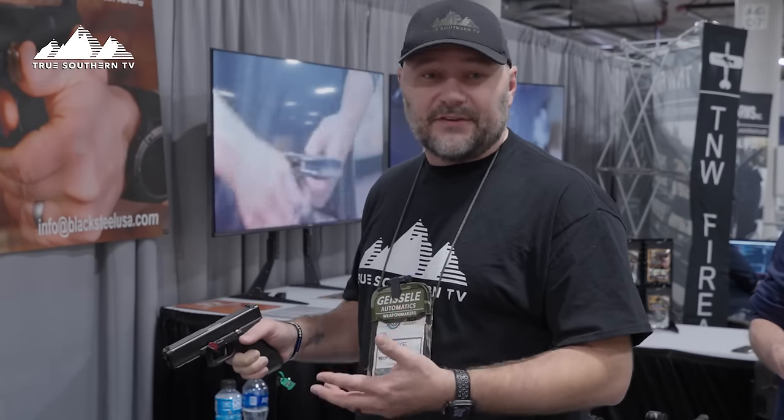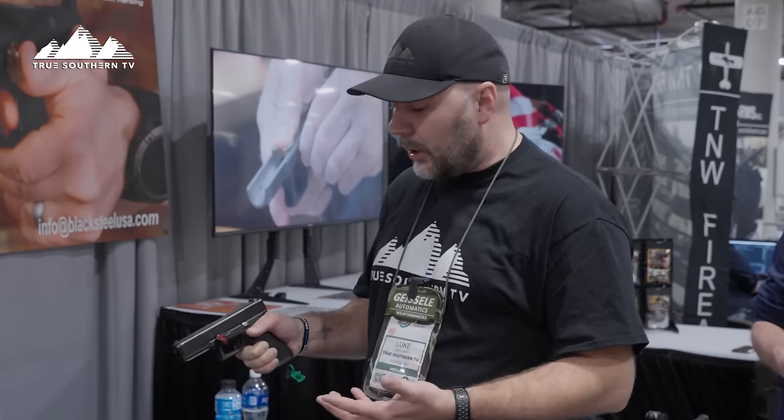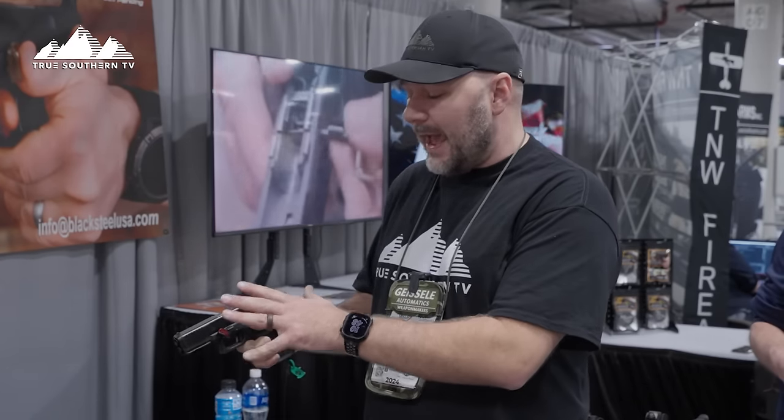If you watched our live show last night from the day two recap, you'll see us talking about .22 versus 9mm for EDC, especially for people that don't have as big hands or maybe aren't as strong — something like this can absolutely help with that. And this is going to fit in most holsters.